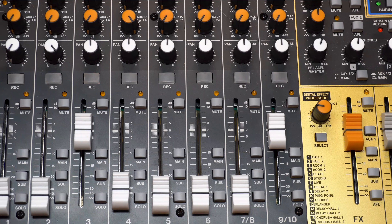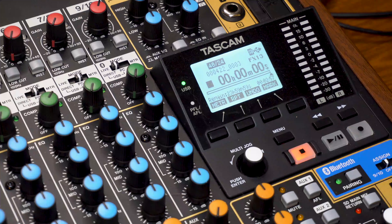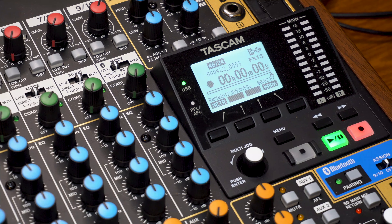Record on the channels you're using for microphone inputs and the connection to your phone. In the master section, press record. Now your Model Series Mixer is recording any microphone inputs and also the audio from the phone itself.